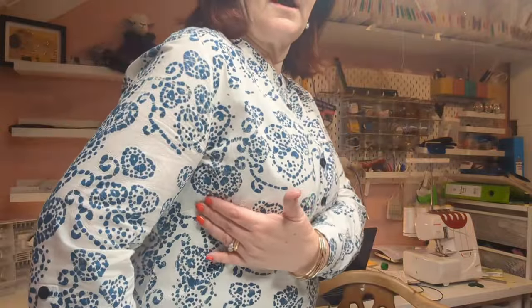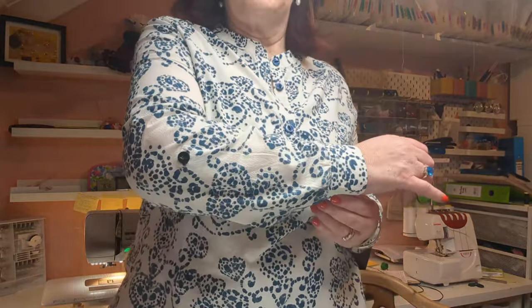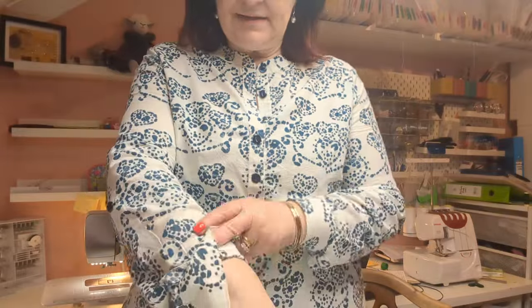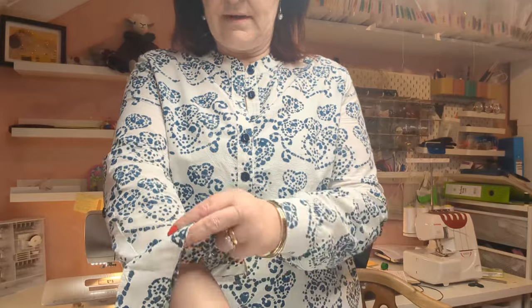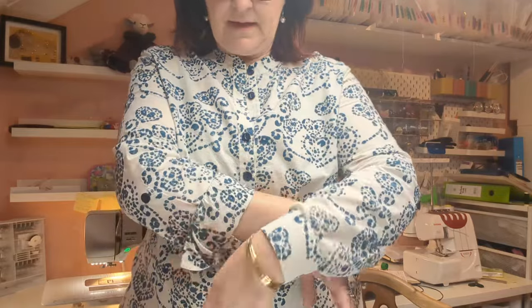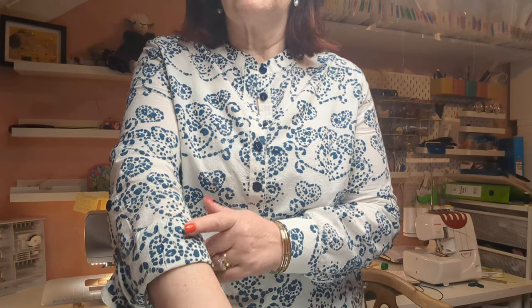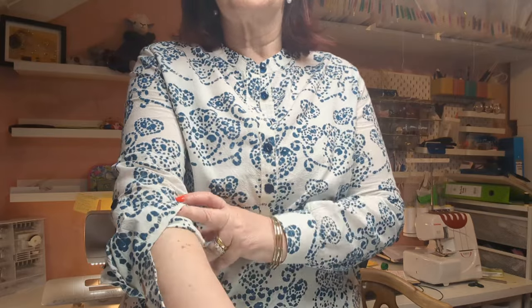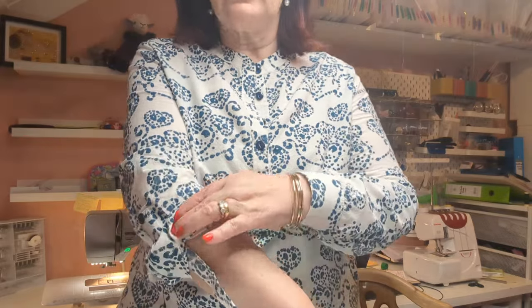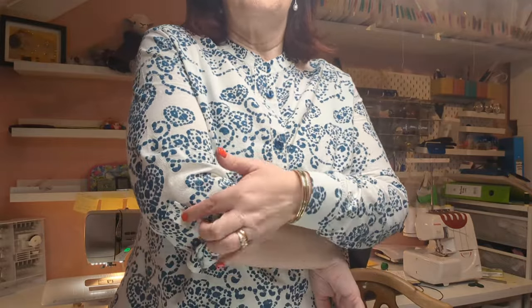The front has bust darts, long sleeves with a button so the sleeve can be rolled up. I made this in the summer and it was rolled up all the time. Because this is made from a batik it has the same look on the inside as it has on the outside, so it's quite a nice fabric to use for these roll-up sleeves. You can also button it down with the tab.